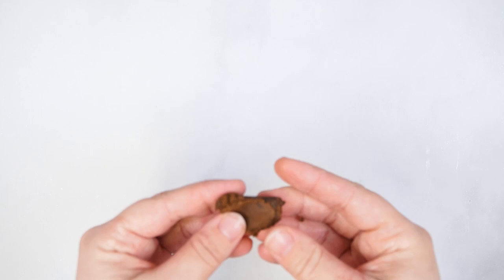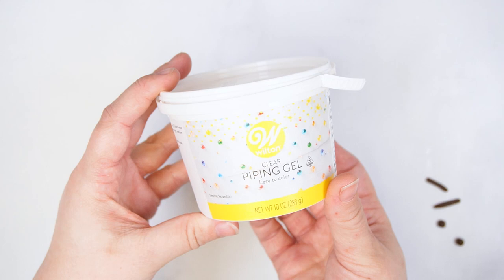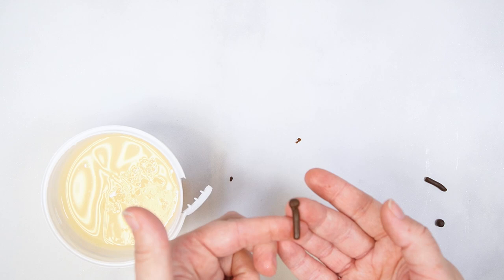To decorate the giraffe cupcake, start by making the fondant pieces. Knead brown fondant until smooth then section off two pieces. Roll these pieces into two skinny logs and two spheres. Use piping gel and a small paintbrush to attach the spheres to the logs. Set these aside while decorating the cupcake.